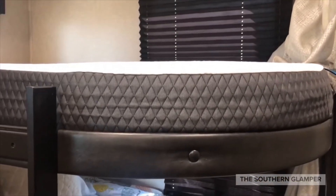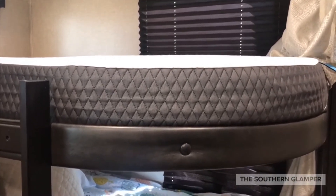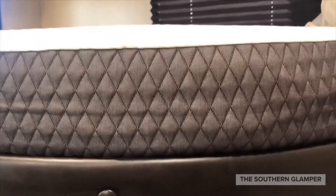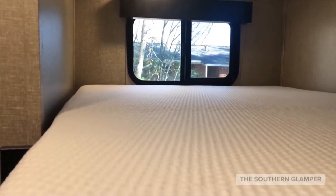This is the new mattress we had made from Toshka. Notice this curved end I mentioned — see how it fits perfectly into that space. It just fits right into that area and goes all the way back into the corners just where it should be.